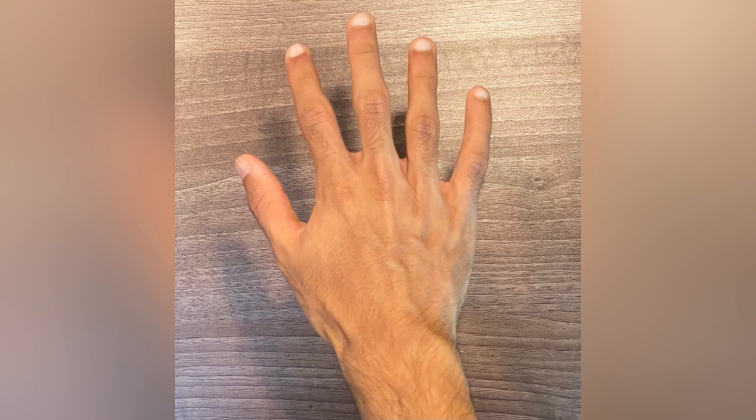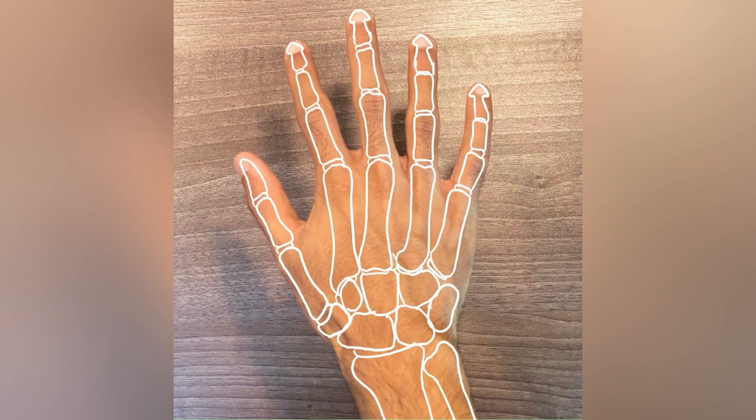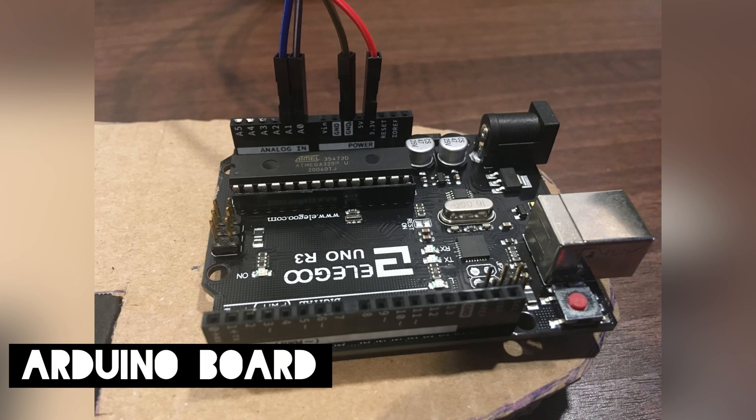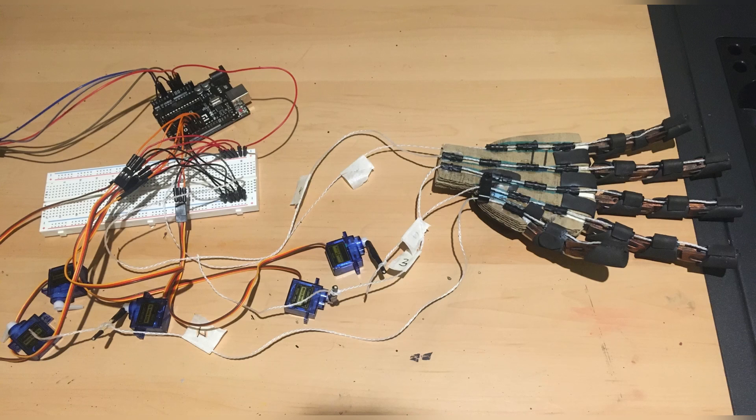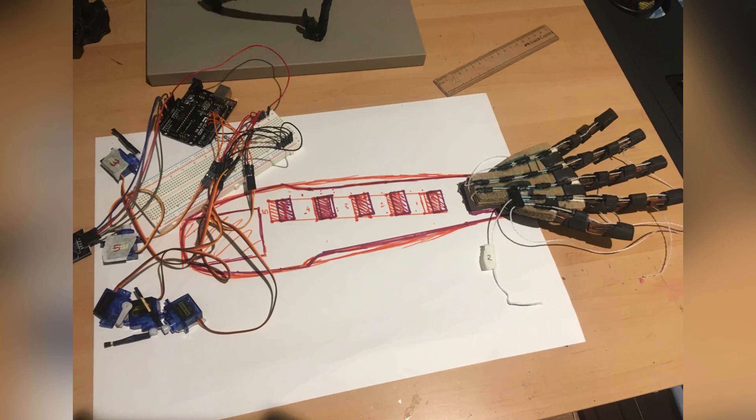I based the form of the bionic arm off the biological design of a human hand. I had to self-learn several skills in order to make the arm work. These involved learning the Arduino programming language, coding and building the electronic circuits using an Arduino board, and building moving parts that interacted with the electronic components. For this first version, I built a bionic arm predominantly out of cardboard, and the fingers are made from ice lolly sticks which I layered together.